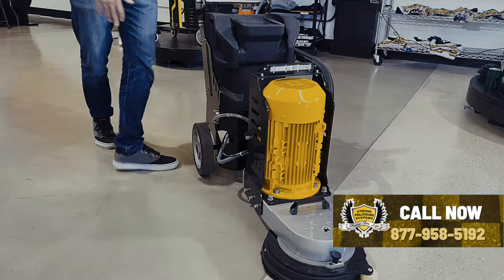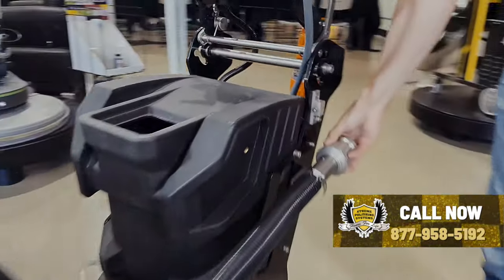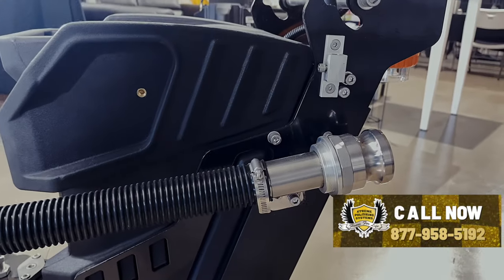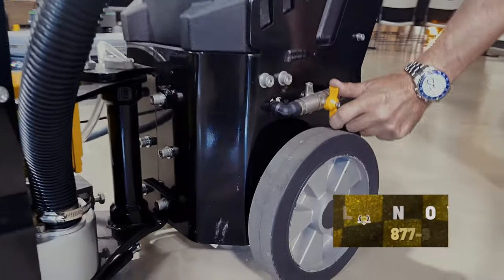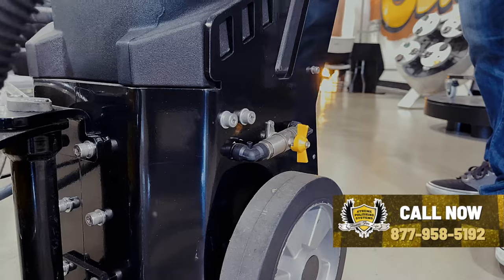You can see the vacuum hookup right here with the cam lock system — hook your vacuum right into there. Very nice, keeps the dust under control. There is also a water control here so you're able to turn the water on and off right there if you want to run it wet.